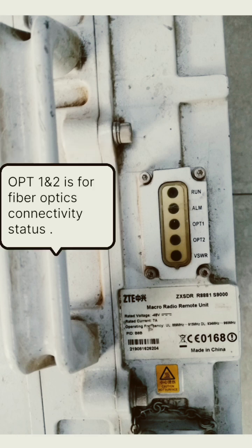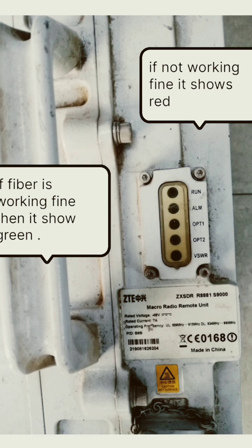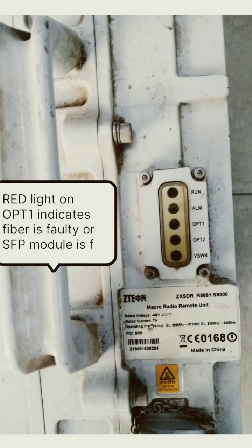The next one is the OPT1 and OPT2 port, which is used to indicate the fiber connectivity status. If optical port OPT1 indicates green light, it means the hardware connectivity is fine and the fiber is working fine. If it turns red, it shows abnormal behavior.